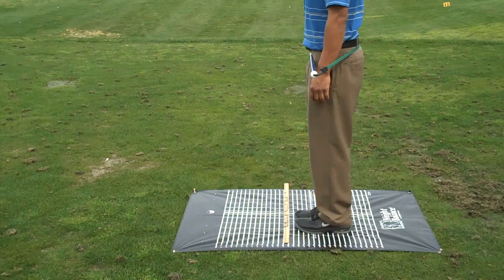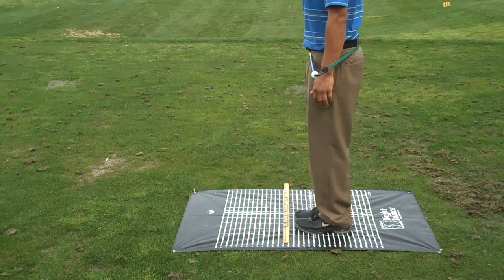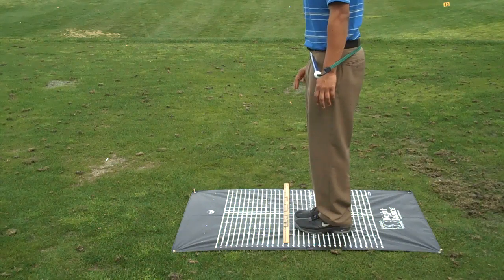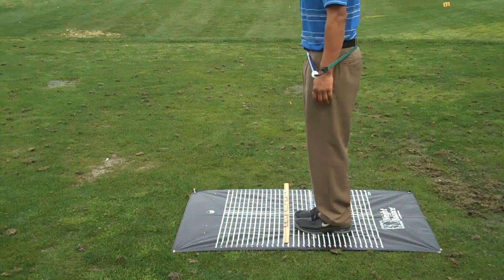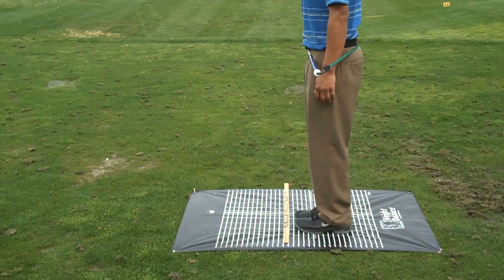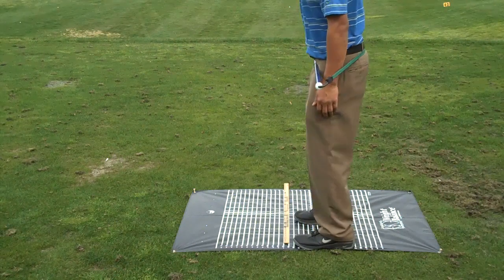How many balance points are we looking at at your feet? I've got three. And how many total on that yardstick in front of you? Three total. Why don't you move your left foot — the middle of your left foot is going to go to zero. And move the middle of your right foot to one of your balance points.